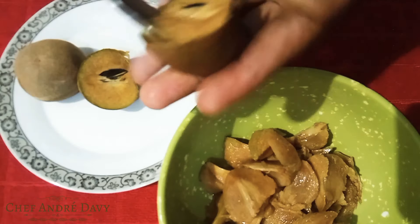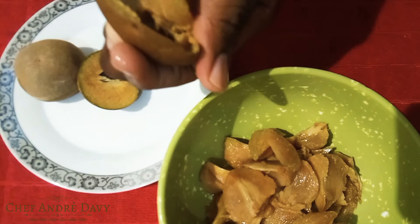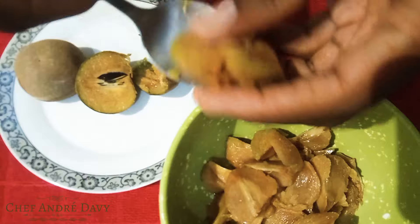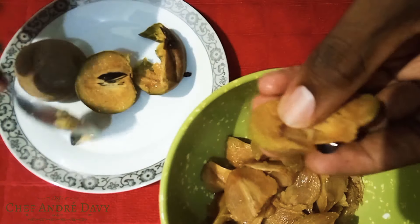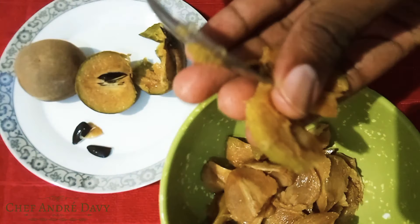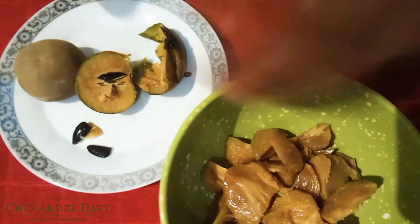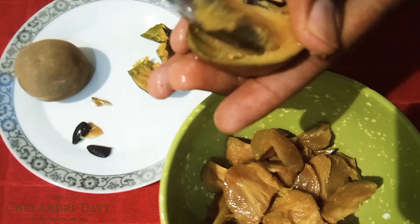This way is pretty easy — I'm just gonna do like this. I'll be removing the seed; the seed is pretty easy to remove. I already have some prepared over here, so I'm just gonna go ahead and add it in. I'll be doing the same for this one.